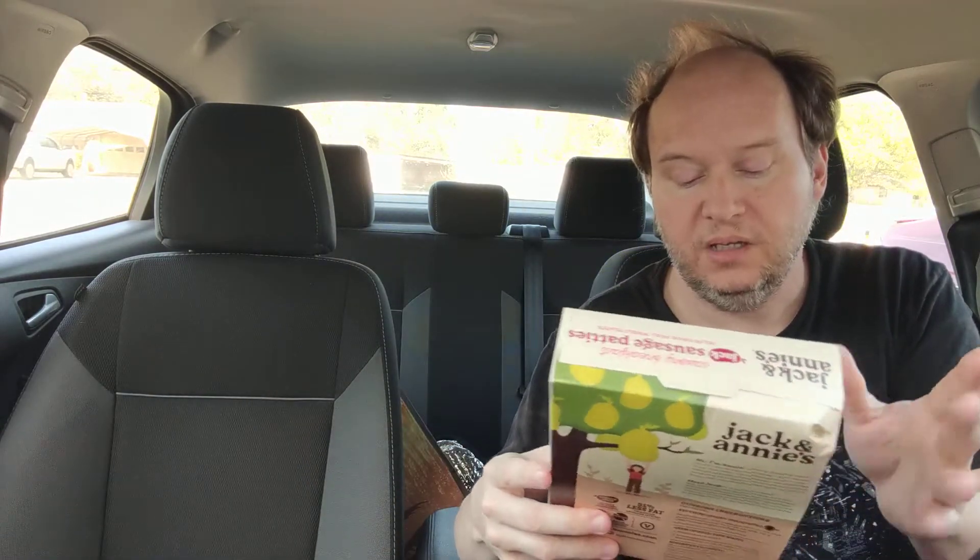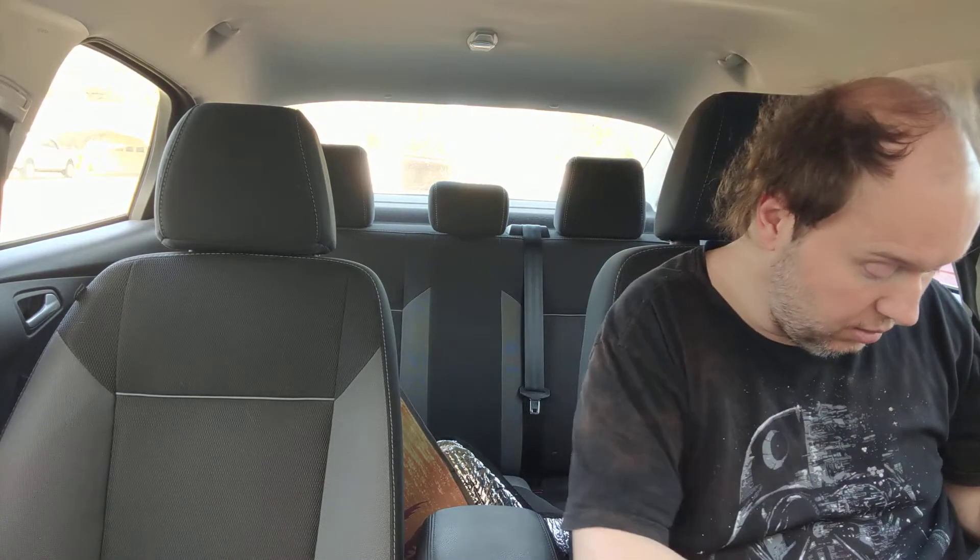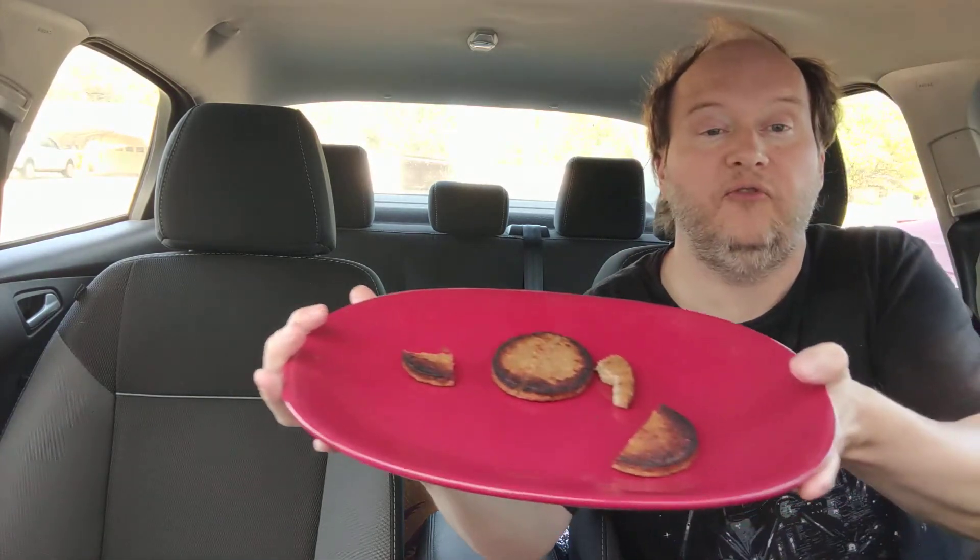I'm a little out of it right now — my neck's been killing me and I started getting a headache so I had to take a little extra of my pain medicine. I also had a really stressful experience getting accused of theft at a convenience store. So let's get right into it.